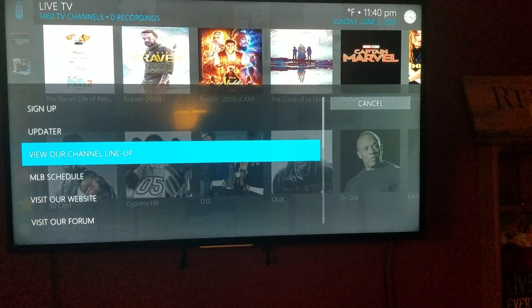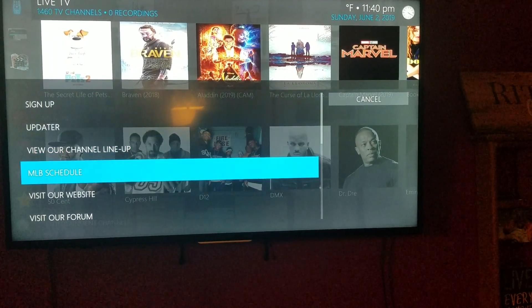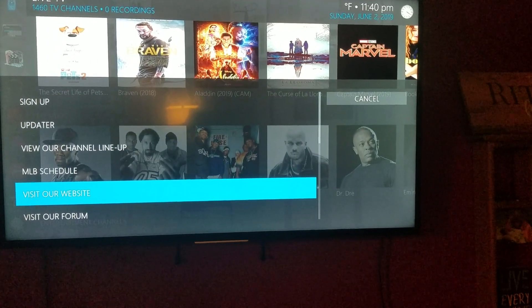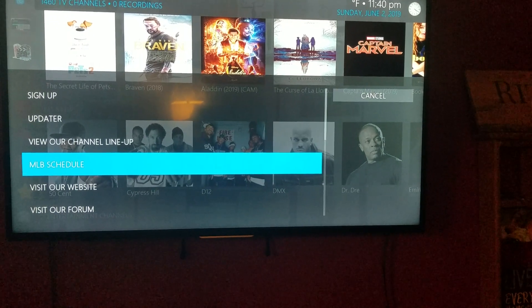This app is completely yours — you make it yours, that's what's so awesome about it. The MLB schedule was in there for a short while; it's still there and you can still use it, but it's not needed anymore.